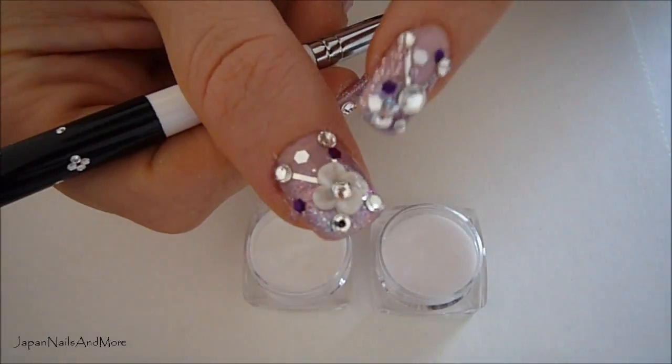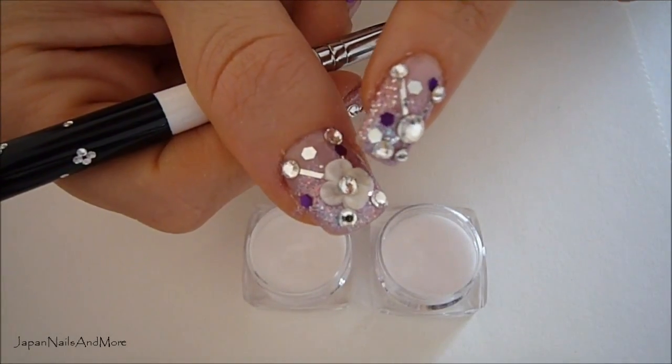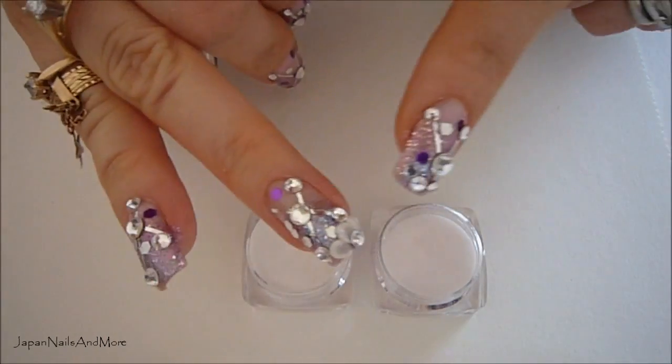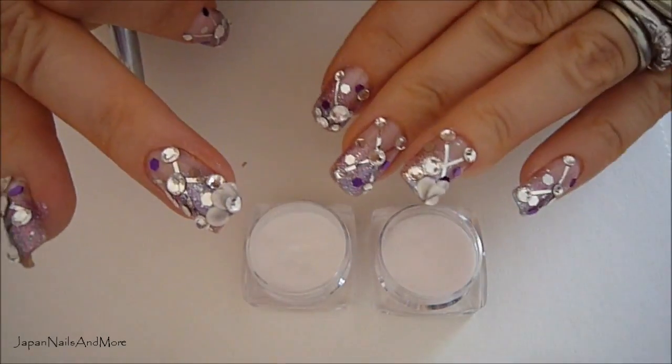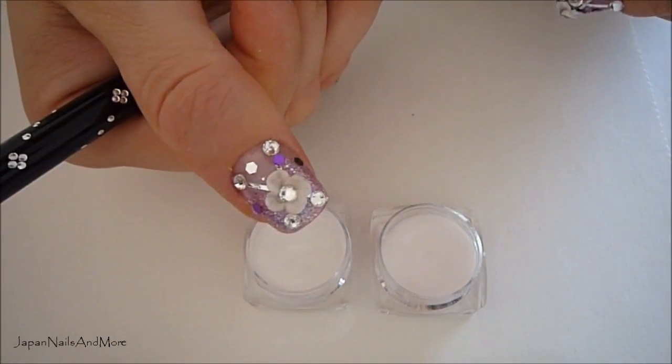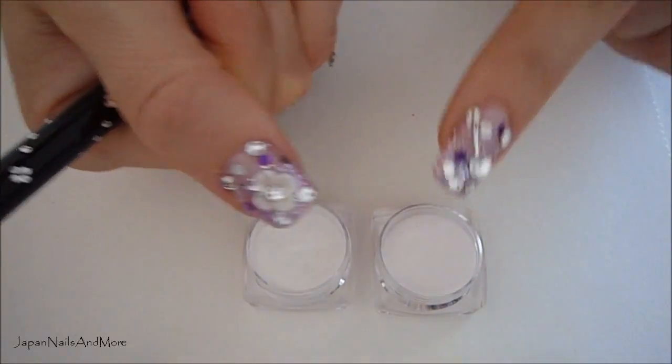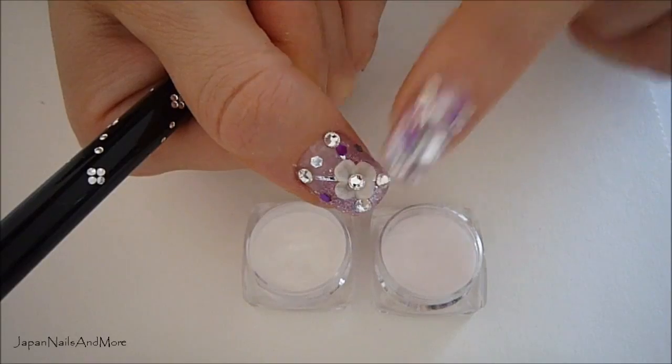Next I'm going to create my four leaf petal flower — I've done that on my ring finger. I actually only did three petals on the ring finger and four on my thumbnail, and I'm going to use a white acrylic and a clear for the center where I'm going to attach the rhinestone.